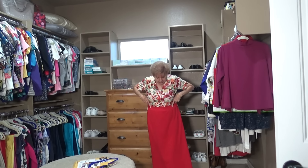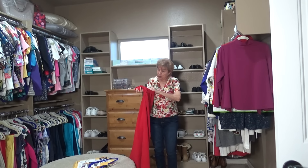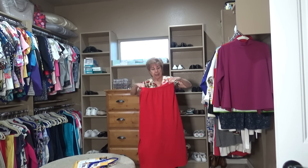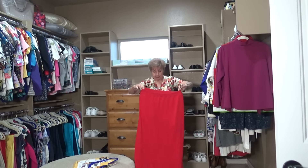So here is my long red skirt. It has a flap over here on the side and it has a huge elastic waist. I like my clothes loose - I can't stand anything tight. The slit is over here on the left. That's the long red skirt.